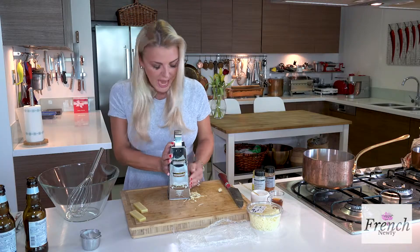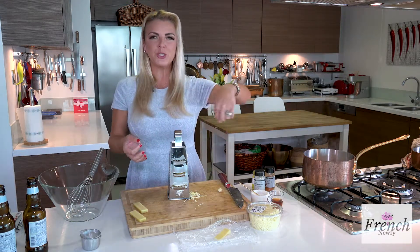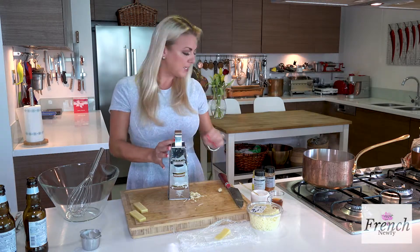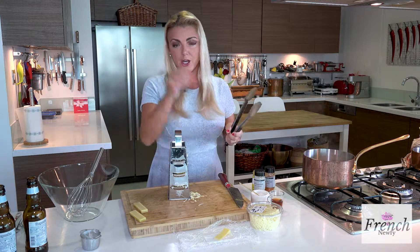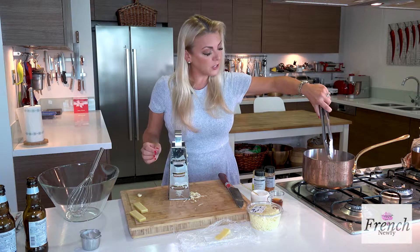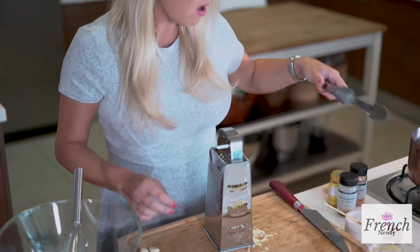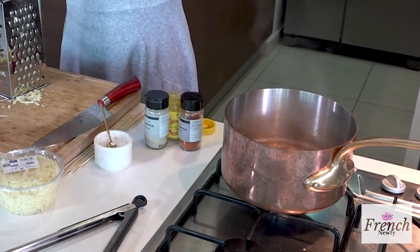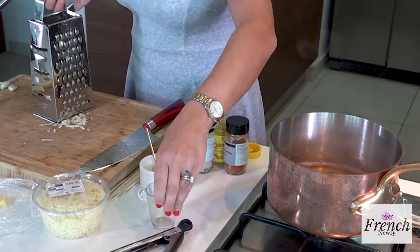Another thing that I've added to the fondue, which is quite common, is garlic. What you do is you usually rub the inside of a fondue pot with garlic, but instead of doing that — because I don't have the typical fondue pot — I just crushed a garlic clove on the board and threw it in. Before I put the cheese in the pot, I'm going to sift that out, but the beer is now flavored with that garlic. To take it a step further, I'm going to add some sherry as well, and that's just going to make it a little richer and round out some flavors.